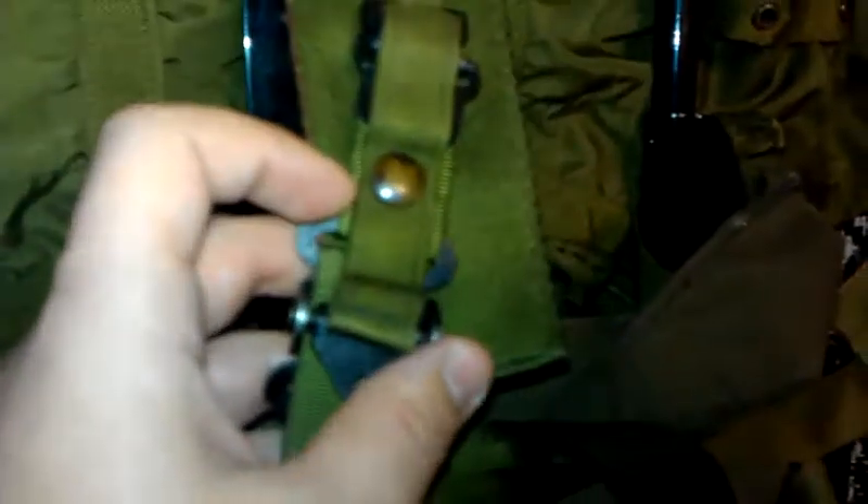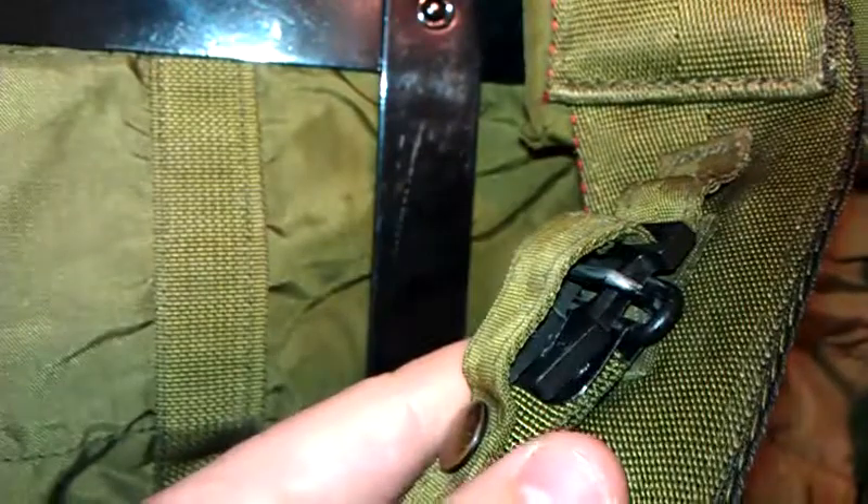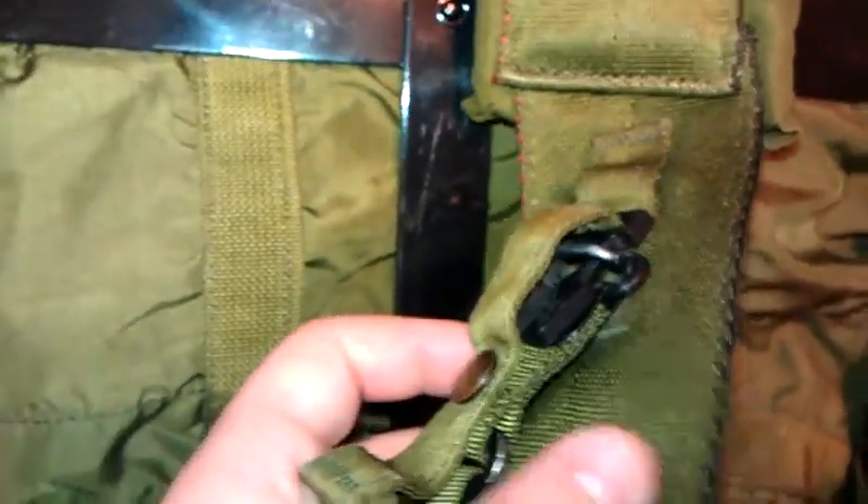Otherwise, when you put it on, the quick-release snaps will release and it's just a pain. You need to have it set up the correct way so it'll be strong and not release on you when you put it on.